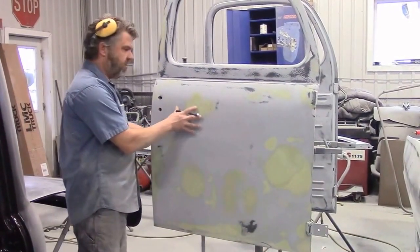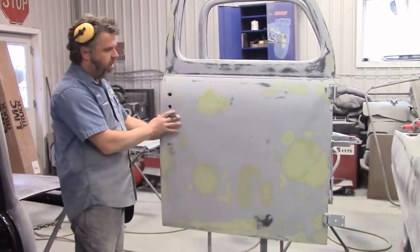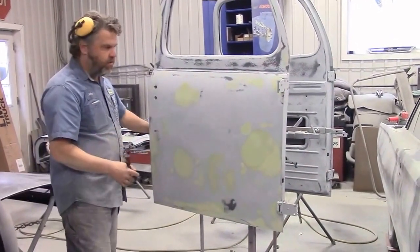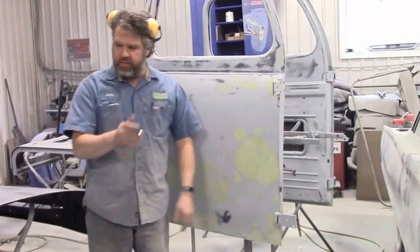What we'll be doing with these doors next is applying about three more coats of this grey high-build primer, then we'll block both doors again at 180 grit, and hopefully we'll be getting really close with the body smoothness.